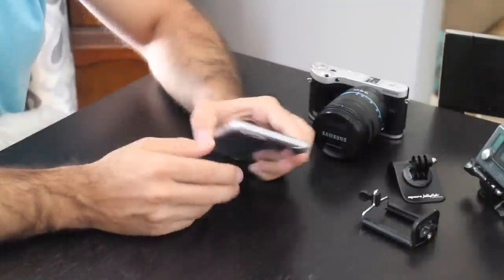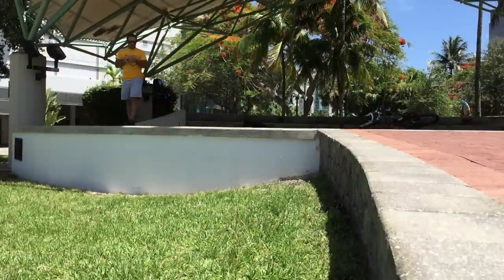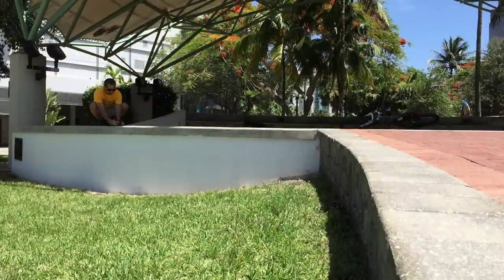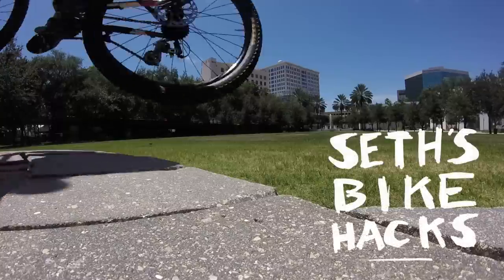In the next video, we're going to go over some techniques — how to set up the cameras, how to get the shot, how to make sure that everything comes out good and you can see what's going on. Thanks for watching, and we'll see you next time.